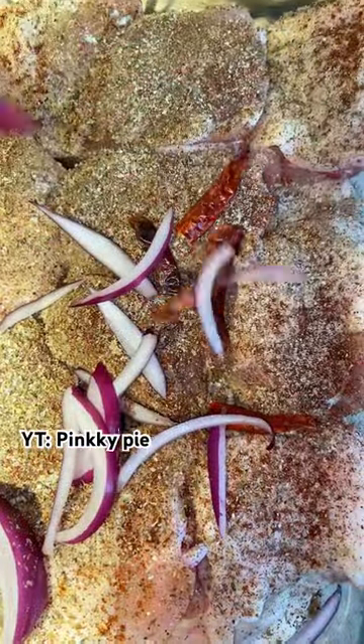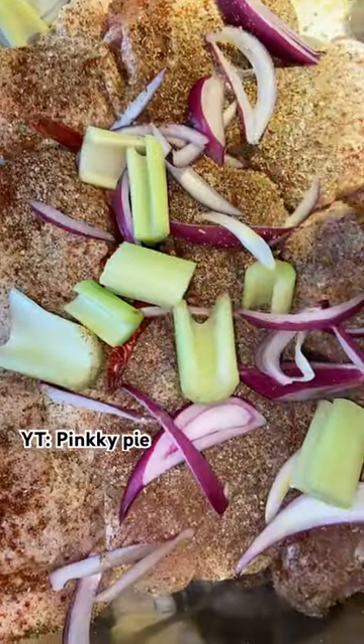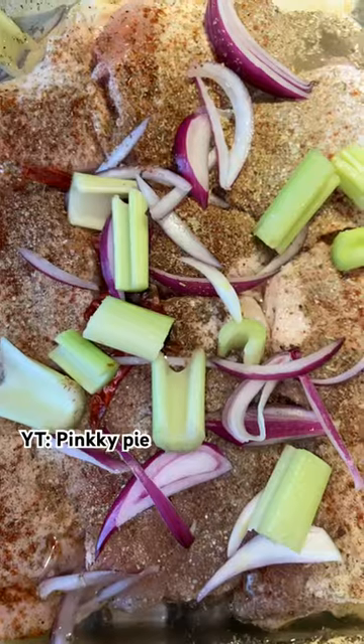I first start off with my chicken thighs and a pan, and I preheat the oven to 350 degrees. While that's warming up, I'll start cutting out my veggies and use the ones that I had in the fridge — I do what I do best to make it work.